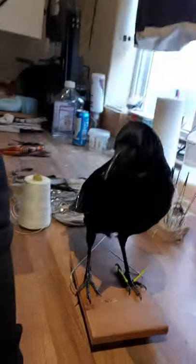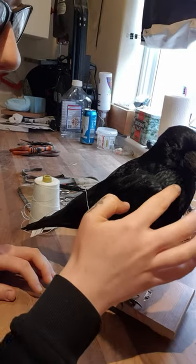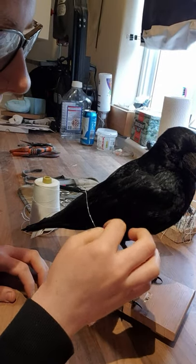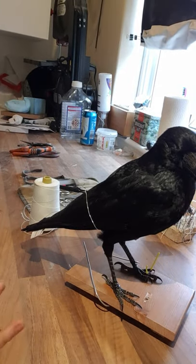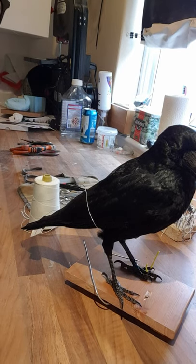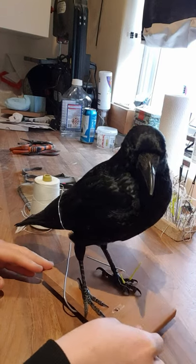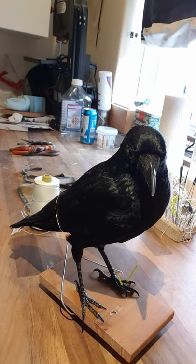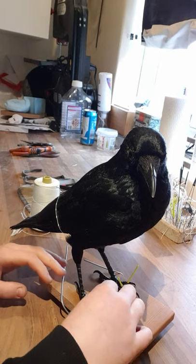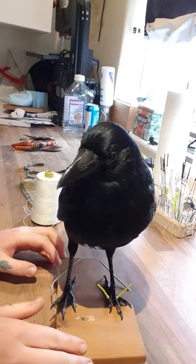The more that you progress, the less need you should have for this process, because your skin should dry as it looks when you finish mounting your bird. However, sometimes we have issues if it wasn't a very good specimen or you weren't happy with your form. In this case I was not happy with the form.